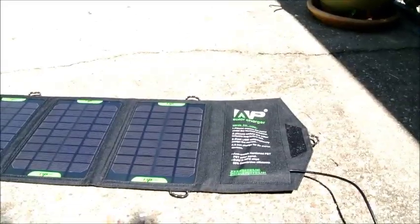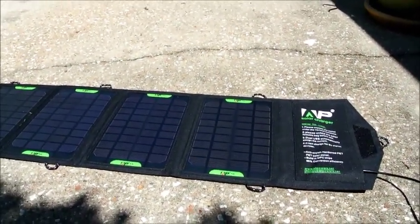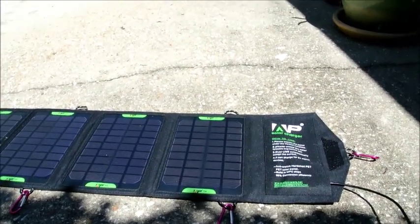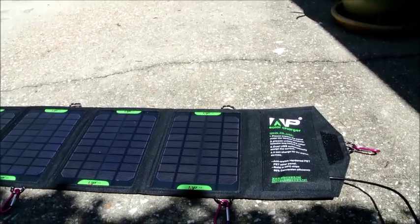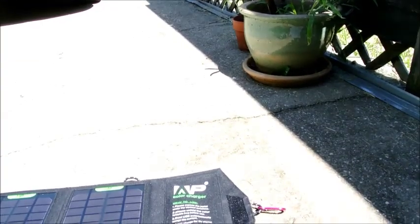Let's go ahead and set that down, let it charge for a few minutes, and we'll be right back. All right, we are back folks — left my phone outside with the AllPowers solar panel charging for a few minutes, and hopefully you can see this once it zooms in. It's kind of bright outside.